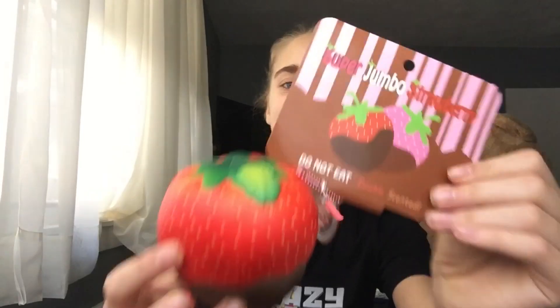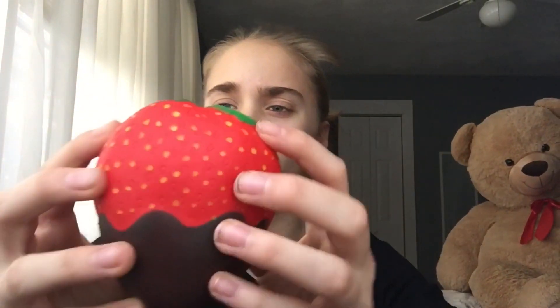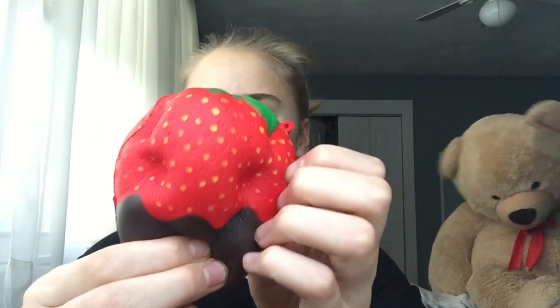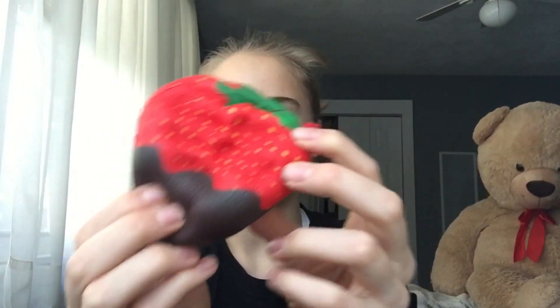Starting with these two strawberries. For the real one I have this Punimaru chocolate dip strawberry. It comes with this acrylic charm and there's the licensing. And here is the knockoff or replica — they look pretty similar. This one didn't come with a tag, but they look really similar.